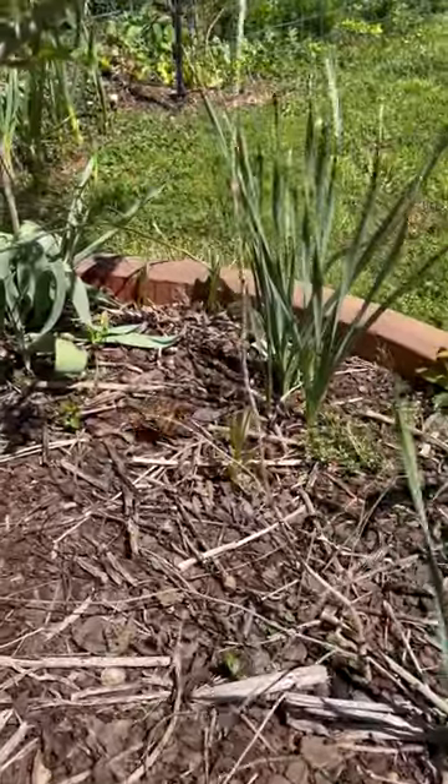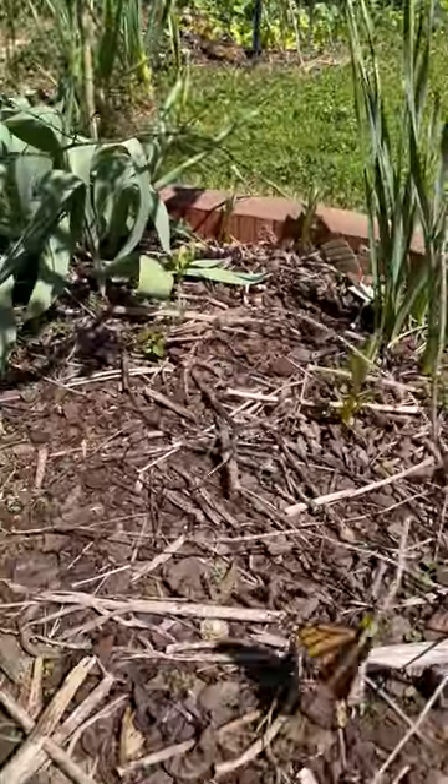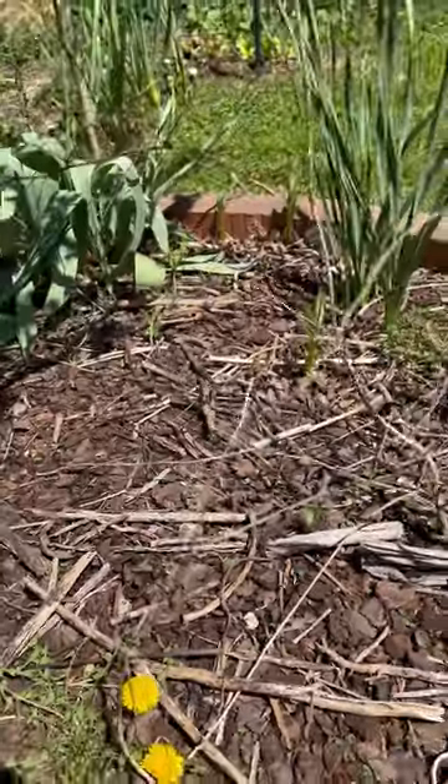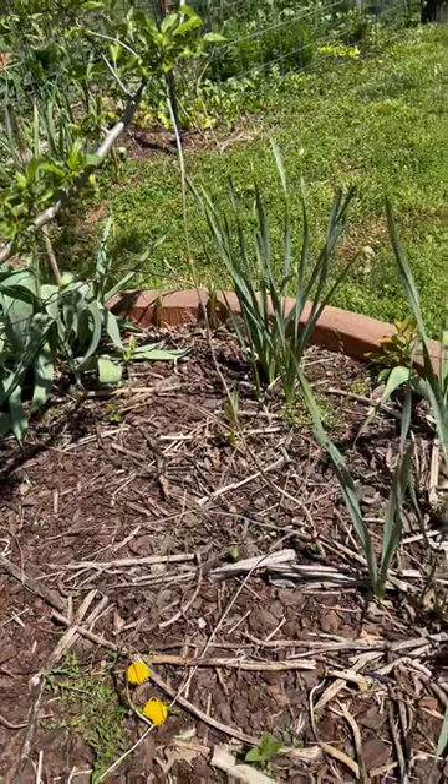Look, here's a monarch butterfly that's found our milkweed. It's landing on the milkweed. Look at that, just a little baby monarch butterfly landing on our baby milkweed.